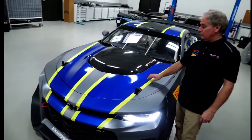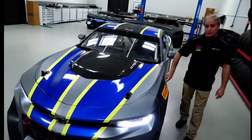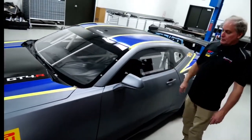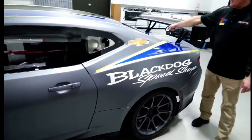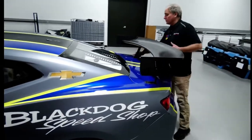This is the stock hood which is aluminum with a carbon fiber inset which has come stock. Steel fender, steel top roof, Lexan windows all around. And of course now we have the carbon fiber doors for weight savings, but still steel quarter panels and the stock trunk lid as well, which is heavily modified to accept the wing.